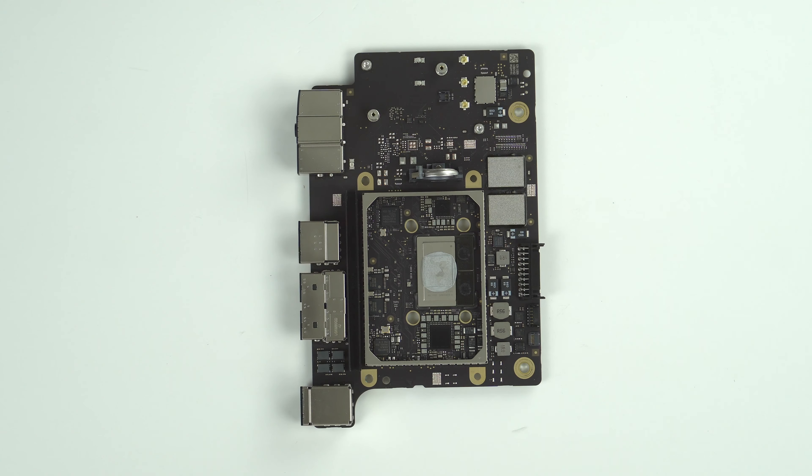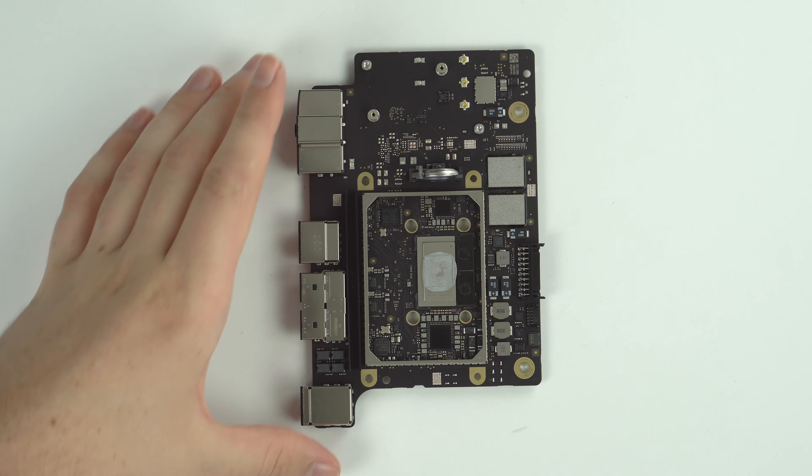Thanks so much for joining me for this M1 Mac Mini teardown. I've been Nick — have a nice day.